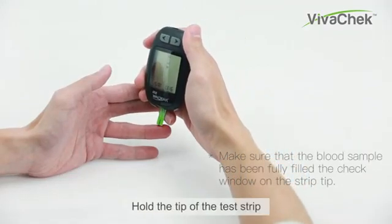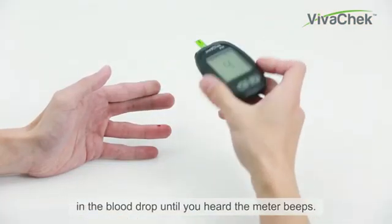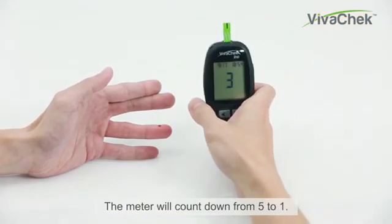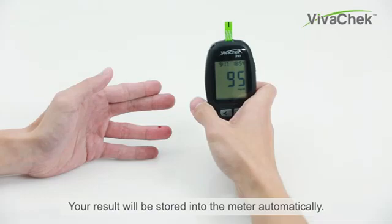Immediately touch the tip of the test strip to the drop of blood. Hold the tip of the test strip in the blood drop until you hear the meter beep. The meter will count down from 5 to 1. When you have your test result on screen, your result will be stored into the meter automatically.